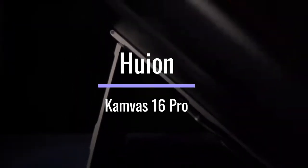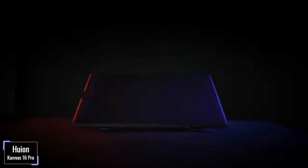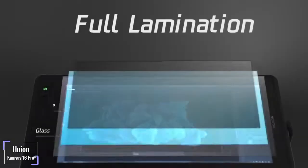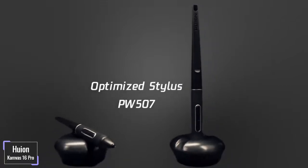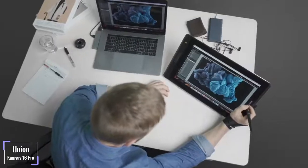Huion Camvas Pro 16. Upgrade your designing game by introducing the Huion Camvas Pro 16 to your desk. The drawing tablet is keen to serve your needs to the maximum with some quality features it harbors. The Camvas Pro 16 uses the Huion Pen Tech 3.0 PW507 stylus. Holding an 8192 pen pressure sensitivity, the pen not only makes your experience canvas-like but also offers accuracy and precision. The pen also has an electromagnetic resonance technology that samples electrons, adjusting the strength and frequency of the magnetic field to produce absorption and radiation.